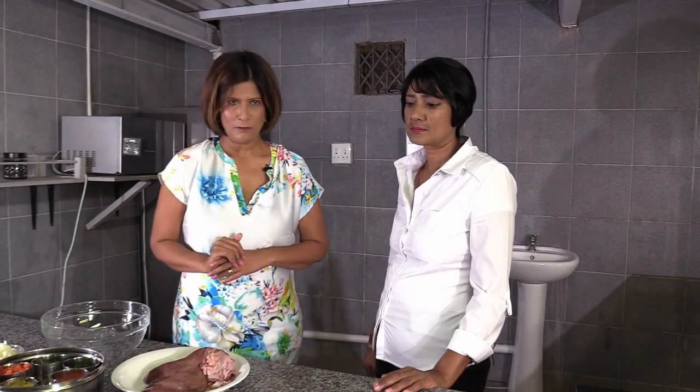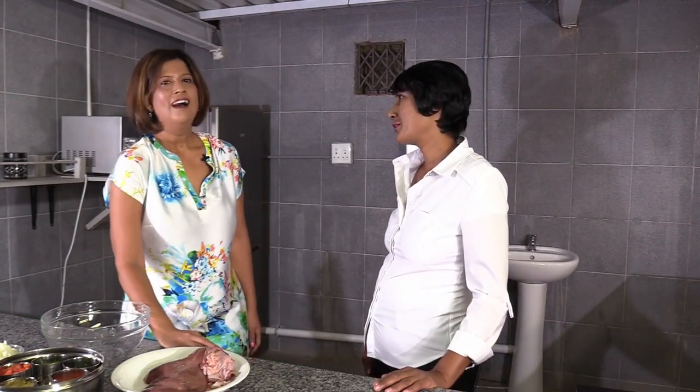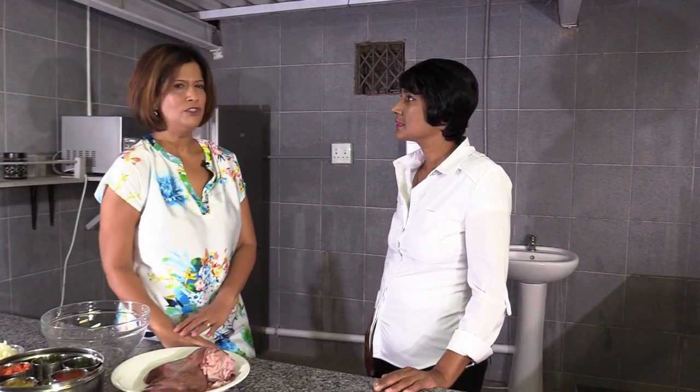Hi everybody, welcome to Passing It On, a culinary legacy for the next generation. I'm Reena Govinder, your host. Today I have with me another Reena, and she lives in Clayfield Phoenix. Reena, thank you so much for being on the show. She has four kids — one daughter and three boys. Today Reena is going to show us how to prepare a braised lamb liver.